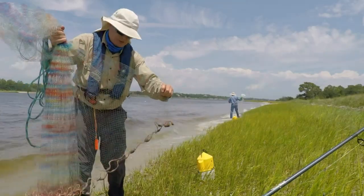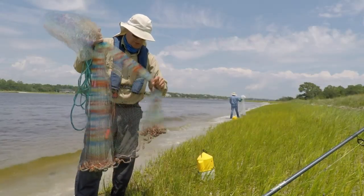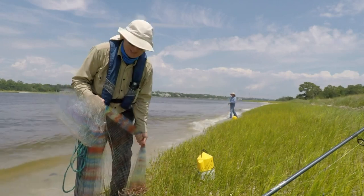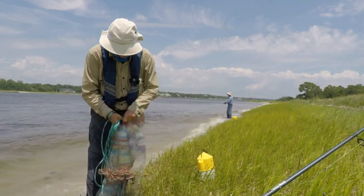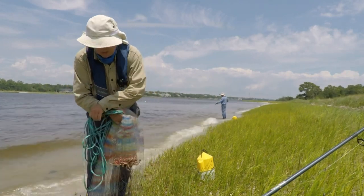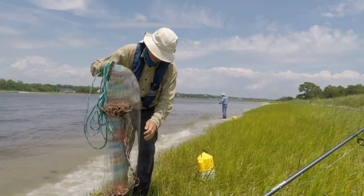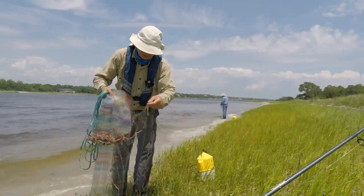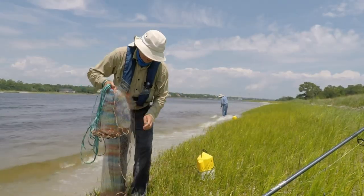You grab two of them a little bit. Grab it about halfway down and then fold it over, making sure it's not tangled in the rope. You grab the lead line closest to you and pull one of them up.